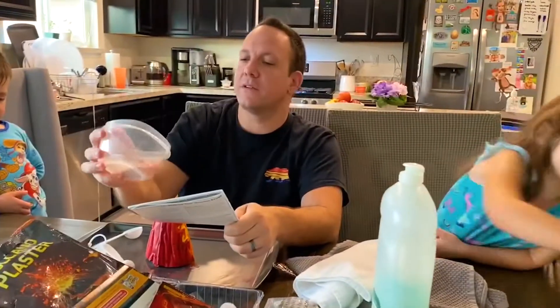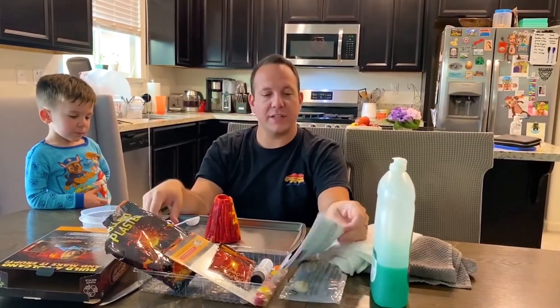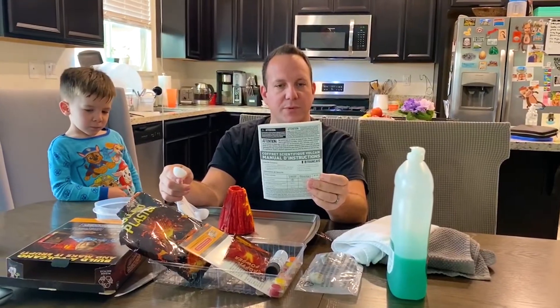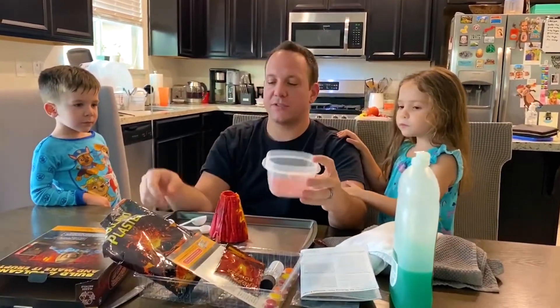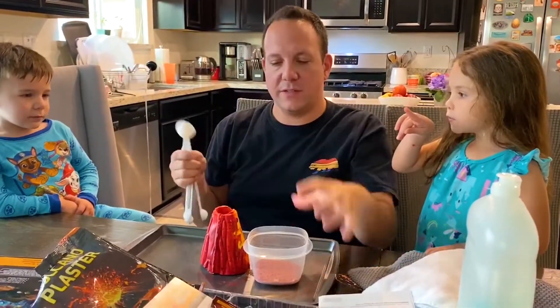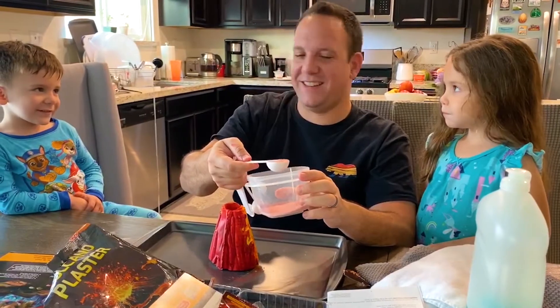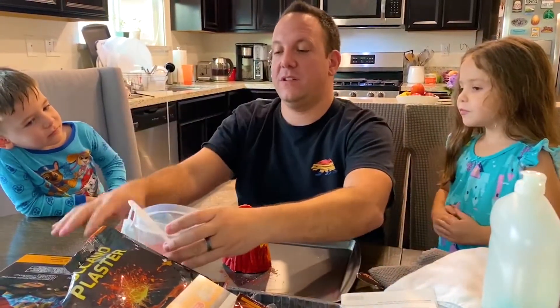Citric acid — I think that's vitamin C, isn't it? I don't know. Anyway, we're going to do this a couple different ways. Let's start with the basic way. We need one tablespoon of the eruption mixture — that's the eruption powder with the citric acid. Just make sure it's one tablespoon. Okay, one tablespoon — the big one, right? We're going to put this in here. Don't touch — I'm gonna get some water real quick.